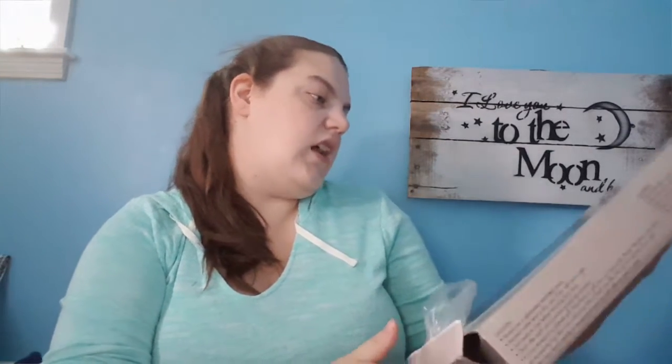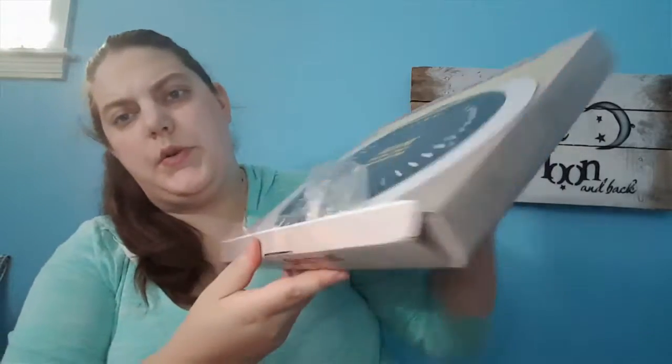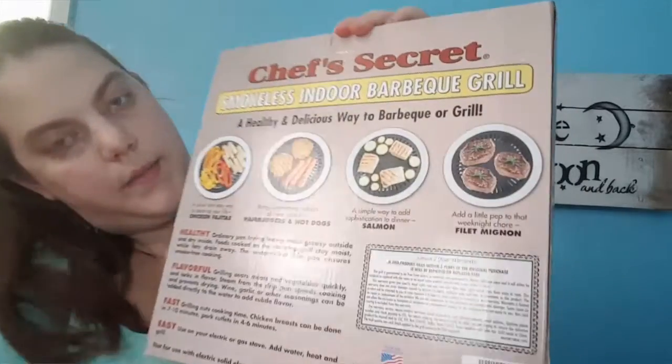Then I got this Chef's Secret smokeless indoor barbecue grill — extra thick aluminum grill plate with FDA approved non-stick coating for even heat and fast cleanup. It actually came pre-opened, so I'm not sure what's up with that.